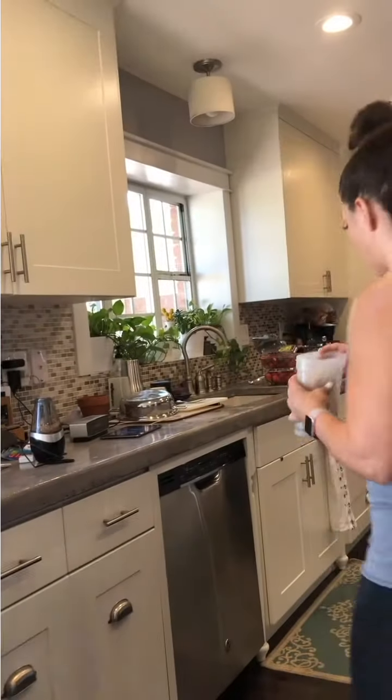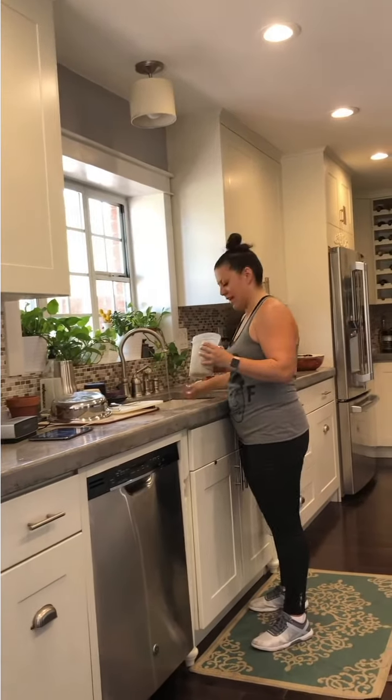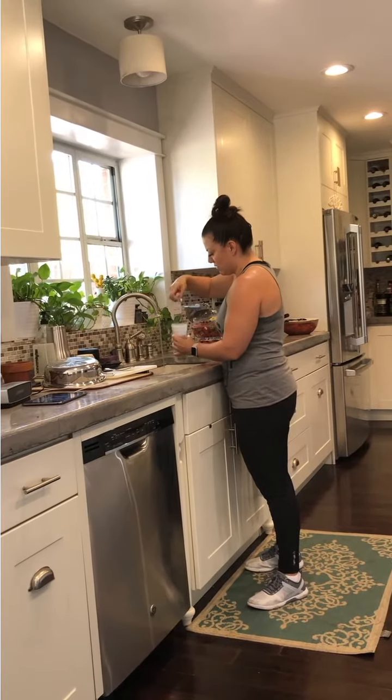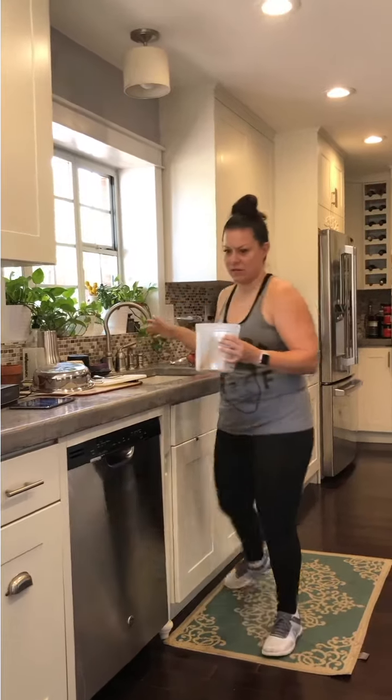Sprinkle a little water on top. Put the top on it. Just put it on your hands — you don't want a whole lot, just a little bit. Put the top back on and ventilate it.